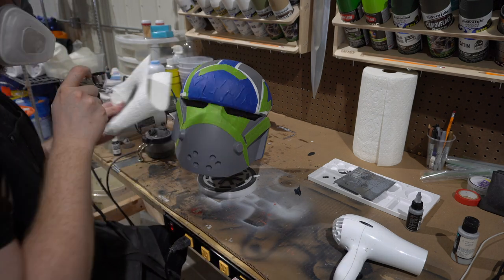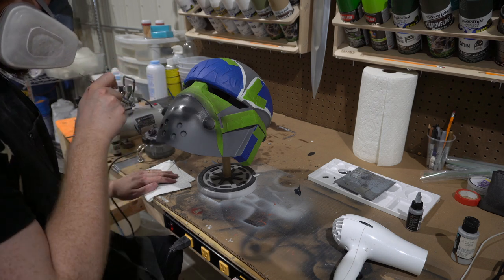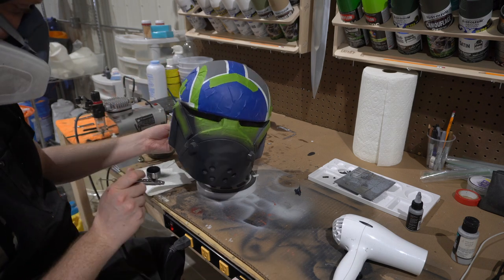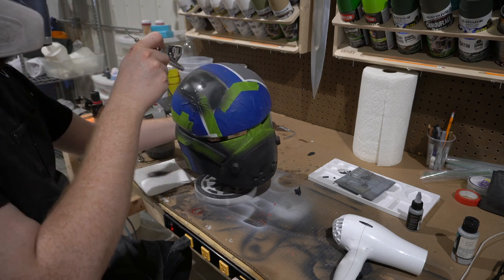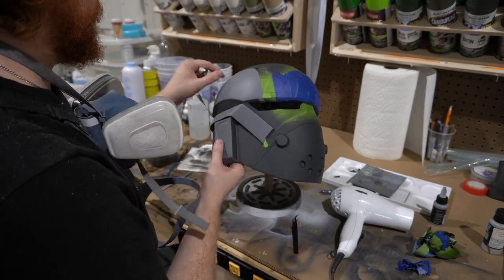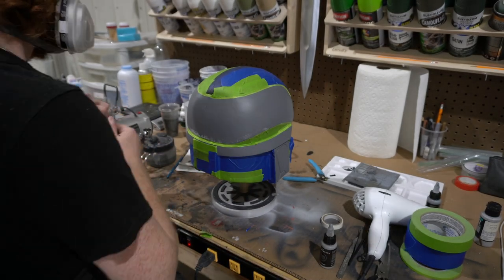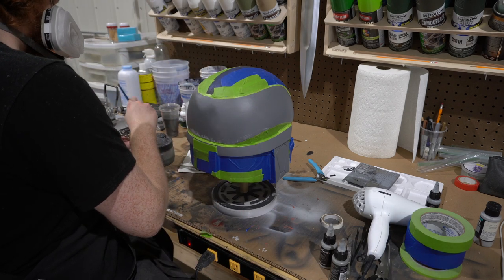I use an airbrush whenever possible, and I use Vallejo Model Color German Gray — that's the same gray I've been using across the Hunter build, the Tech build, and any other Bad Batch builds I've done personally. I think it's a great base for the Bad Batch characters. It's not quite black, not quite gray — it really comes out looking pretty close to show-accurate. We get a pristine peeling job here once the black is taped up.